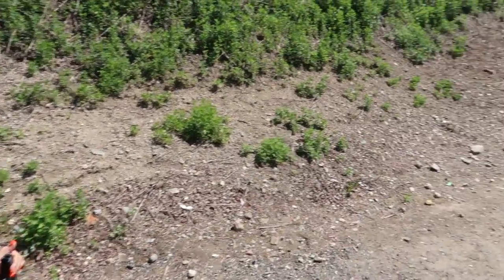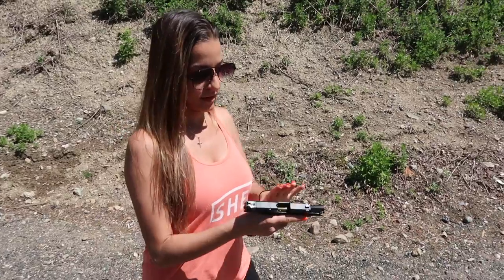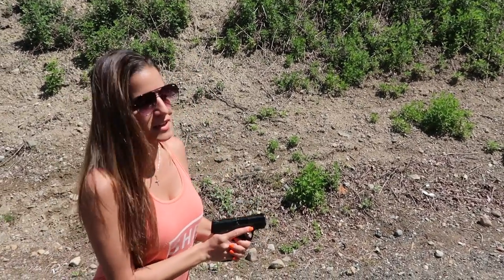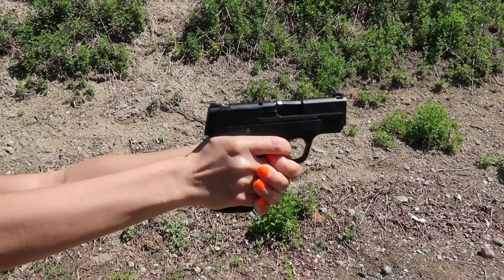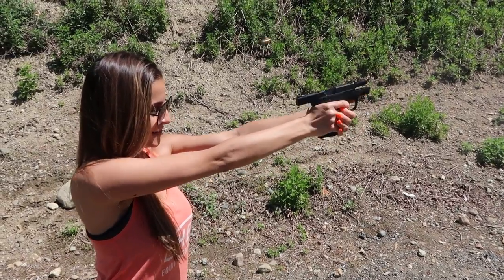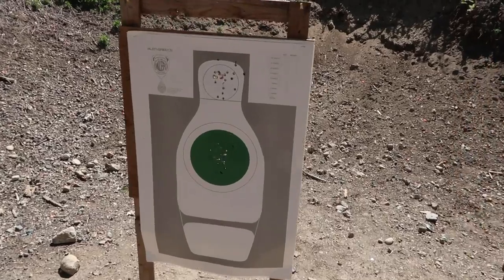Now that I shot it again, I do think it recoils less than my Shield, but we'll see that when I shoot it next. I think I threw another round, but I got most of them in here. So now I'm going to shoot my mostly everyday carry gun — this is the Shield Plus, another 9mm, so I can compare it to the CCP 9mm. This is more comfortable for me. Shorter trigger reset. I don't think that the other one recoiled that much less for me to choose it over the Shield. I just love this gun.